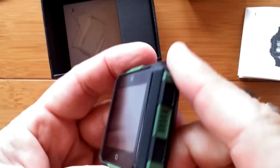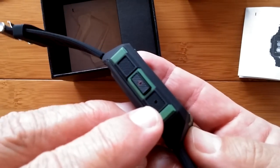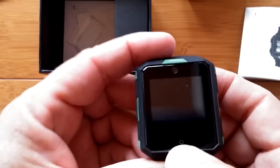So we've got a sports watch with some green highlights all around it. One button on the side, a microphone, a big speaker right here, green highlights, a camera, and a little capacitive button on the bottom.